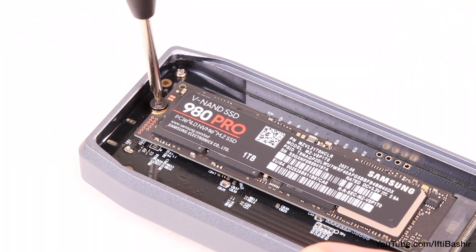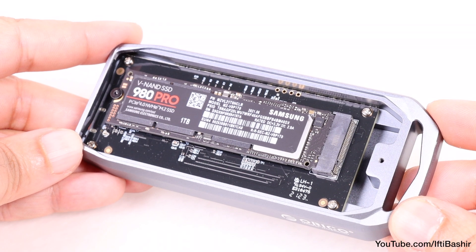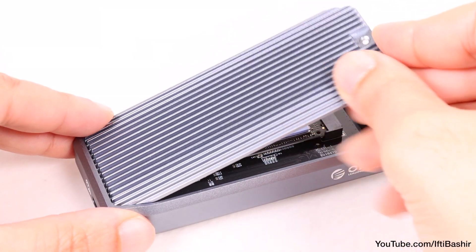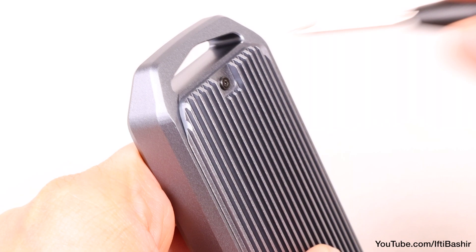That screw is also included within the package. With the SSD seated securely within the enclosure, the final step is to install the included thermal pad to the top of the SSD before replacing the top cover and the single screw holding everything in place nice and firm.